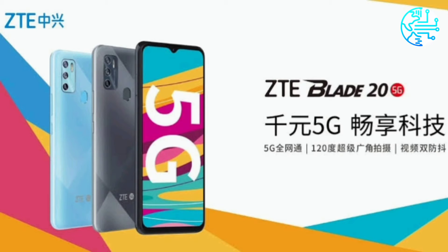ZTE Blade 25G Specifications: The phone runs on Android 10 with MiFavor 10.5 on top. It features a 6.52-inch display with 720 by 1600 pixels resolution and a 20:9 aspect ratio. Under the hood, it is powered by the octa-core MediaTek Dimensity 720 SoC, coupled with 6GB of RAM and 128GB of onboard storage.